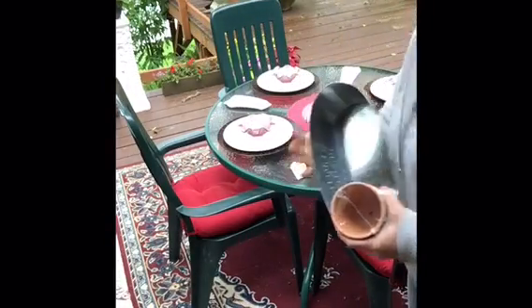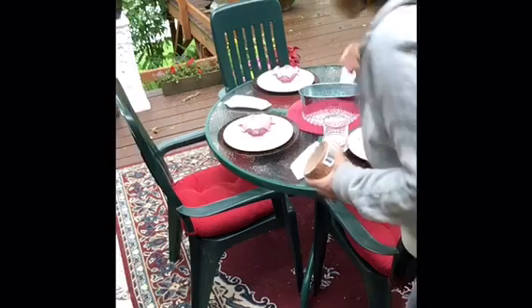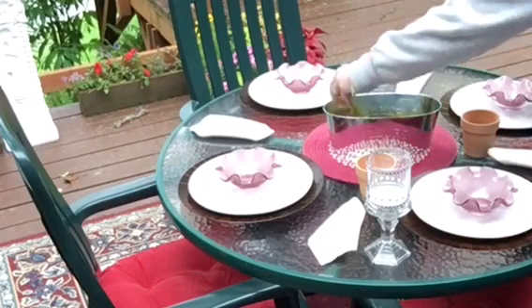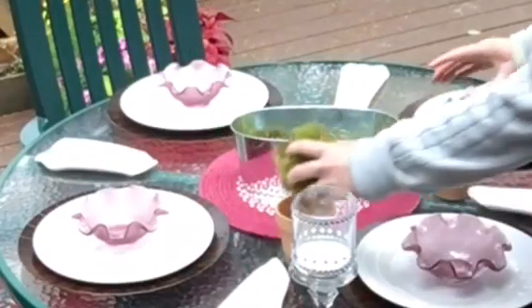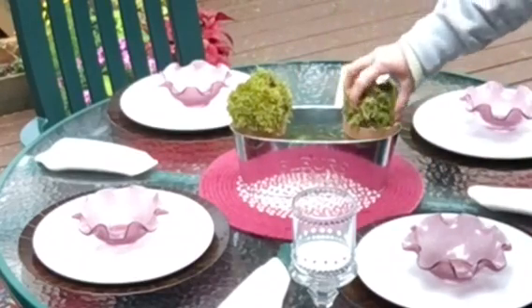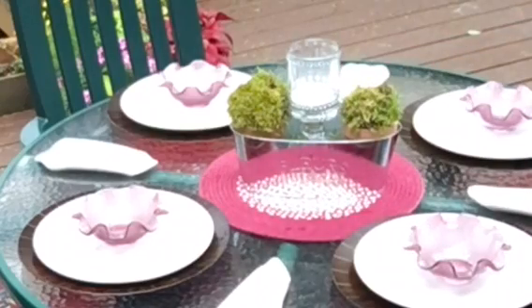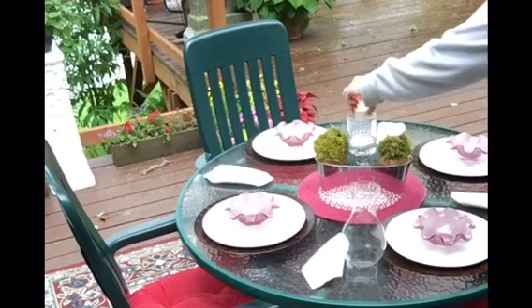For my next table centerpiece I use one of the candle holders from a previous DIY — I'll add that video. I also got a tin from the Dollar Tree and a two-pack of clay pots. I start by lining the tin with just a thin bed of moss at the bottom, mostly for looks. Then I pop two of the moss-covered styrofoam balls on top of the clay pots, one on each side, and set my candle holder right in the center with a lit candle — the candles are also from the Dollar Tree.